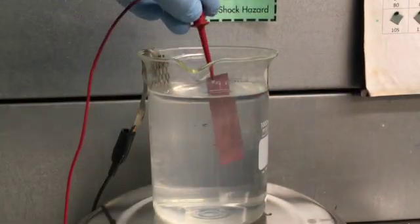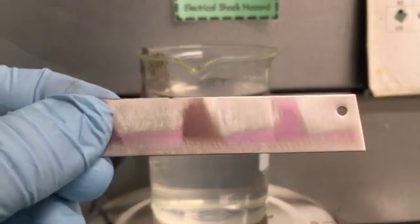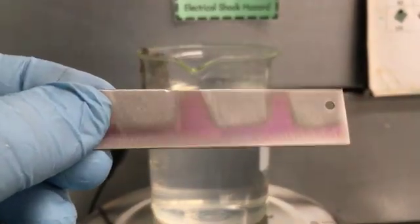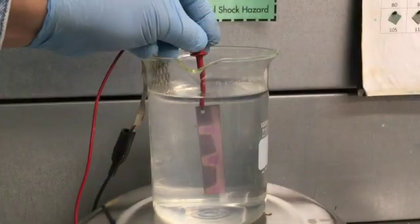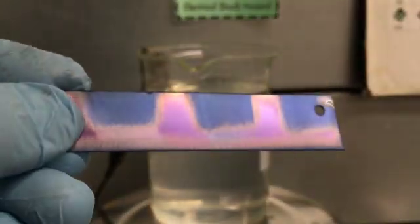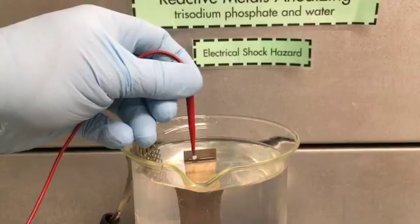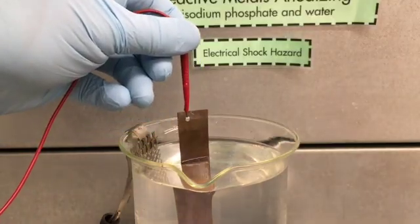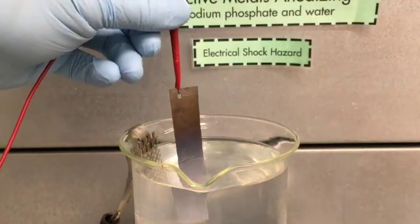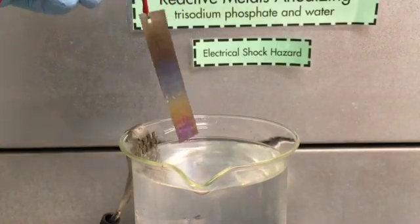Another possibility: the oxide layer is tough but thin, so you can color your metal, then scratch or sand through the oxide to the bare metal, and color it again at a lower voltage. Or, if you like rainbow stripes, you can color your whole piece of metal at 5 volts and slowly raise the piece out of the electrolyte as you quickly turn up the voltage.